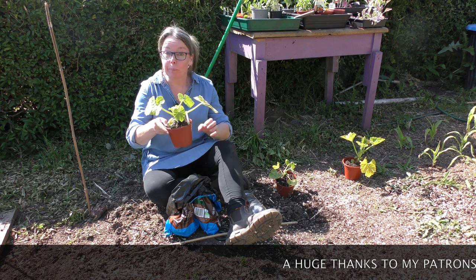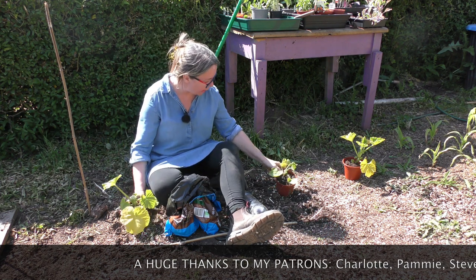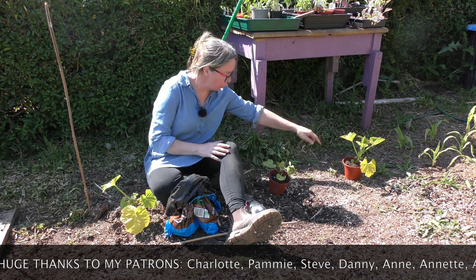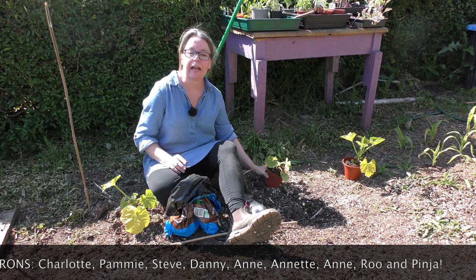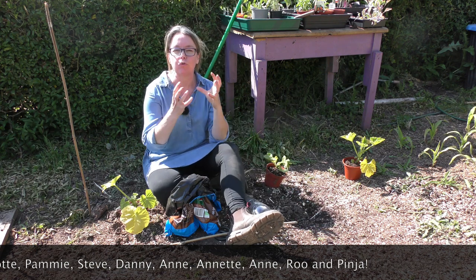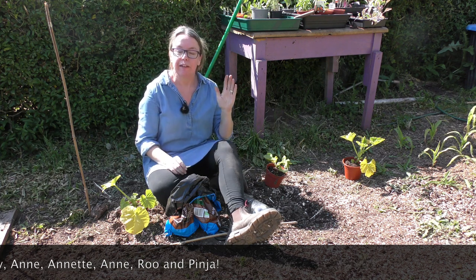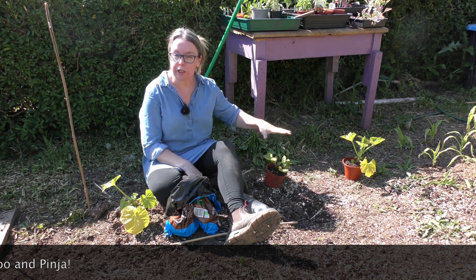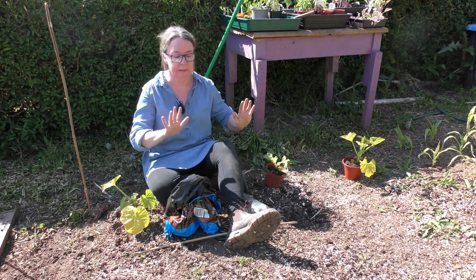Here I've got my Crown Prince — I absolutely love Crown Prince squash. I'm going to put that there. And that one there is the Yuchikikuri — just such a fabulous, rich squash. As far as I know, there is still time to plant your winter squash seeds. The Yuchikikuri and the Crown Prince are two I would absolutely recommend. They are tried and tested. Fantastic.